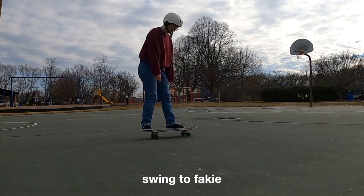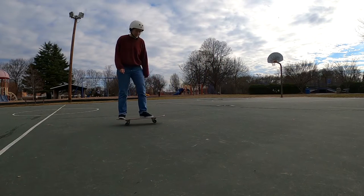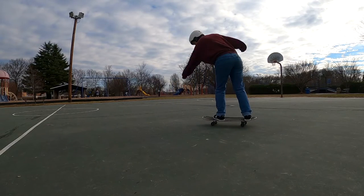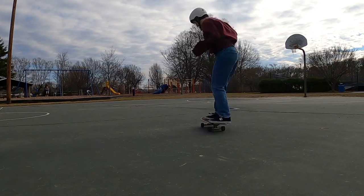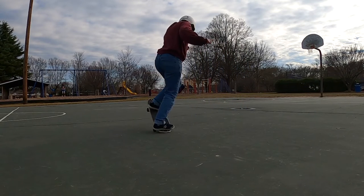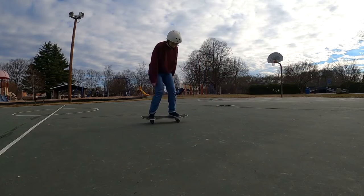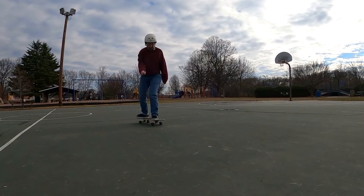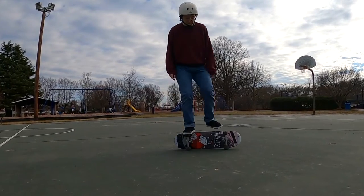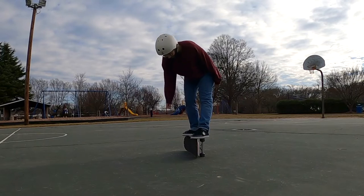Swing to fakie can be such a foundational trick when you really want to get to harder and harder footwork techniques. I still struggle to carry my momentum through the end of the swing — I've been able to get some swing to fakie manuals, but they're very difficult. I need to work on rolling faster and tightening up the technique to keep that backwards momentum going into fakie. I've got the actual spin down, so I tend to use them to slow myself down from rolling tricks into stationary ones — swing to fakie, often do a shove-it afterwards. Later you can take them into swing to fakie manual, swing to fakie spacewalks, or even a swing to fakie backside bigspin. You can really just do whatever you want once you get that foundation.